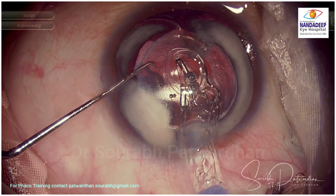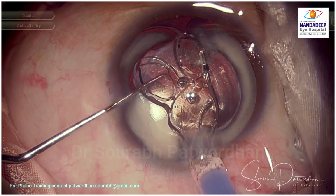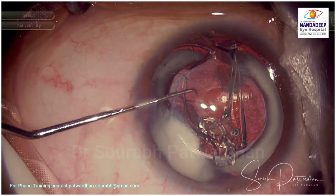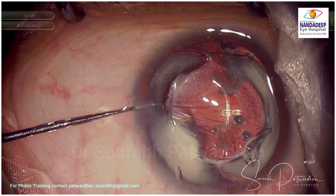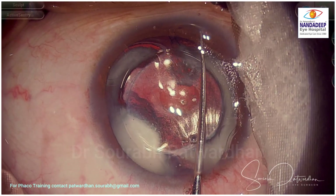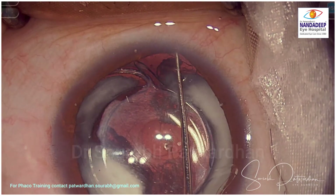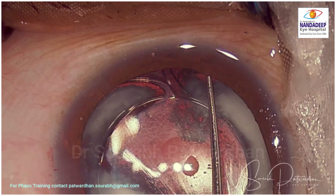So here goes the IOL. I have used 1% hyaluronate to form the anterior chamber. Generally, cohesive OVD helps here because you can wash it out very easily. While inserting, make sure that alignment is perfect — you don't want an inverted IOL. For placing the haptics in the sulcus, you have to pull exactly at the apex of the haptic, which makes things much easier.